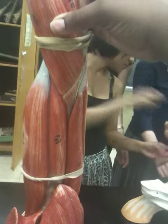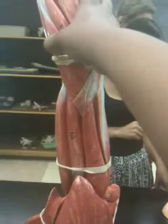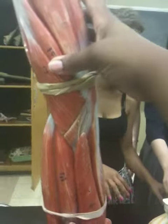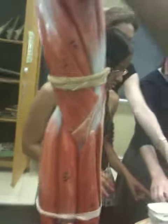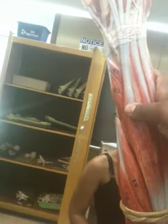This is the extensor carpi radialis longus, extensor carpi radialis brevis. This is the abductor pollicis longus, and this is the extensor pollicis brevis. This is the digitorum — extensor digitorum.